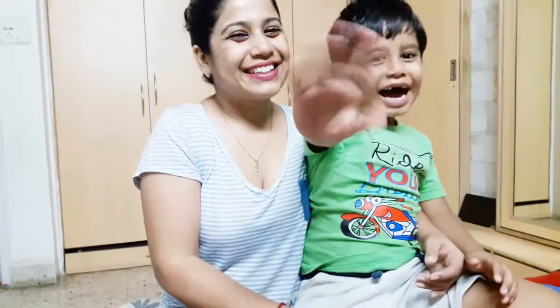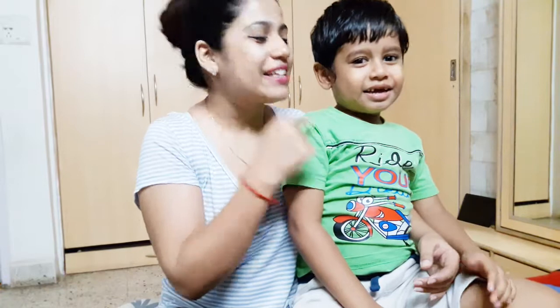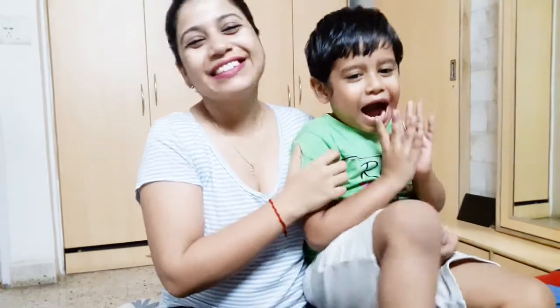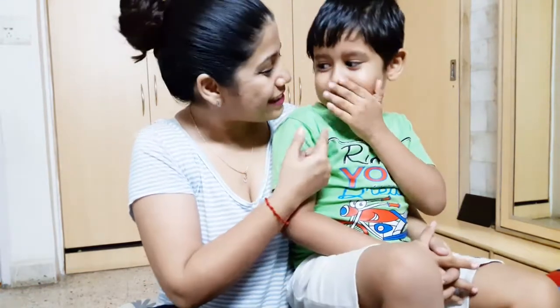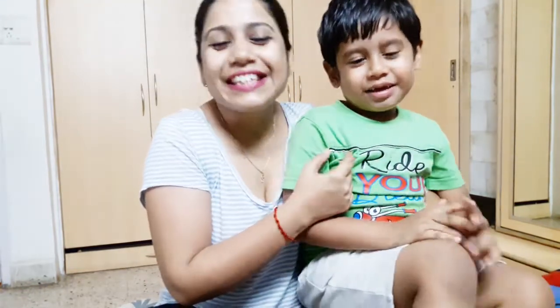Hello guys! This is Manisha and this is Swamashree Vastava. We have an announcement for you, especially for all the mommies and daddies and babies. Yes!